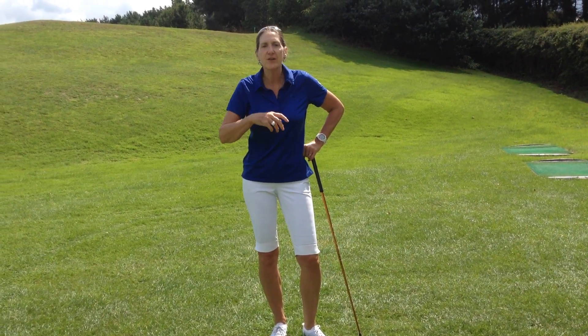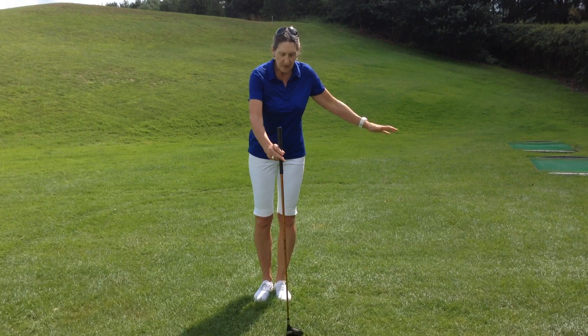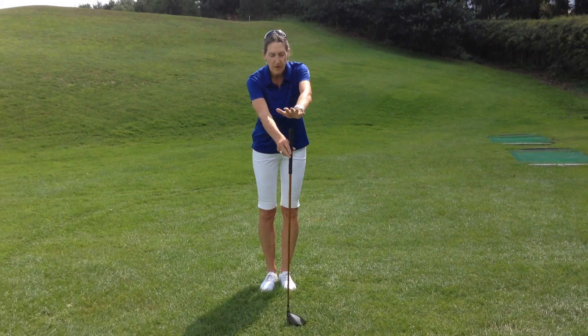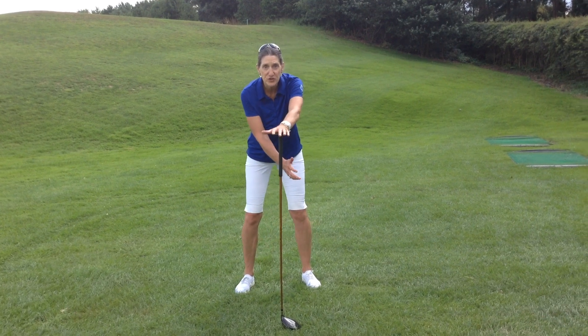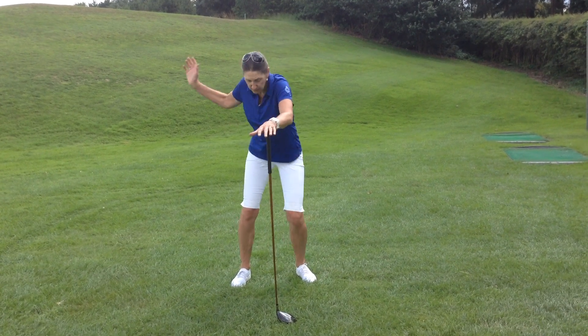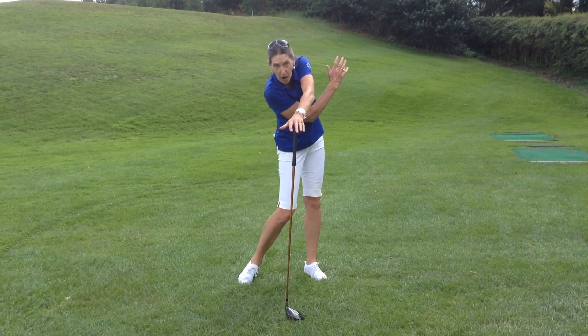So I have a little exercise that will help you get synchronized. You take your driver, your longest club, you put your lead arm flat on the butt of the golf club, and all you do is some one-arm practice swings underneath your arm.